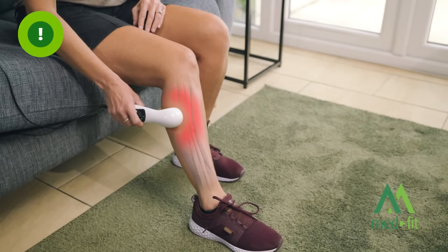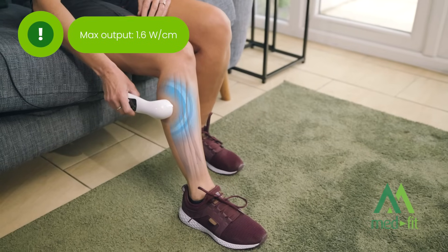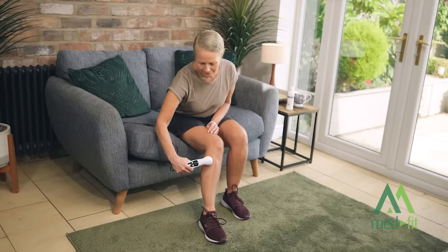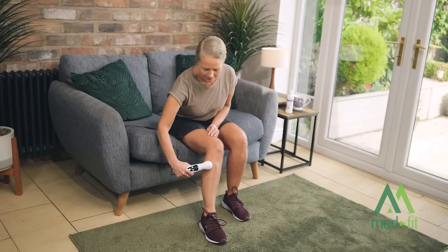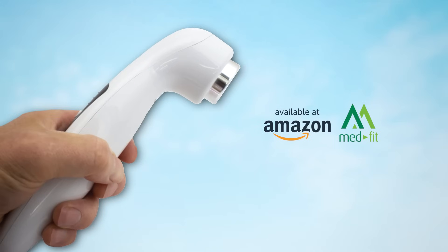Clinically proven to reduce joint and muscle pain, the MedFit Pro brings advanced ultrasound therapy directly to your home. Enhance your recovery routine and experience targeted relief with professional-grade results. Elevate your comfort and healing. Order the MedFit Pro ultrasound today and start feeling the difference.